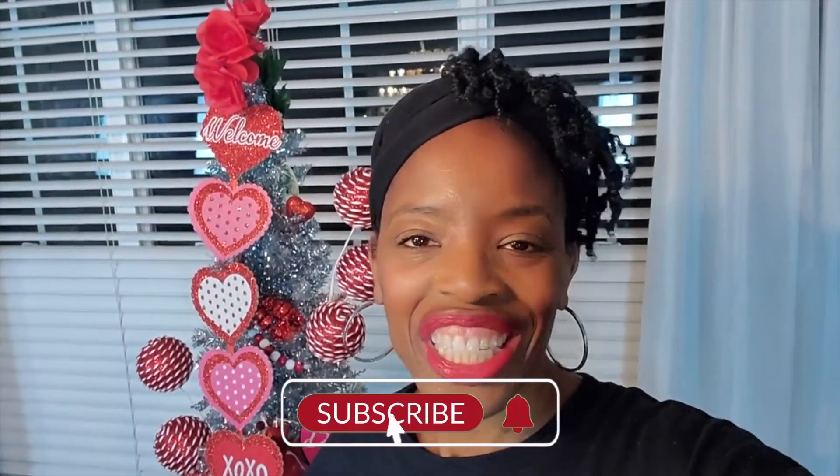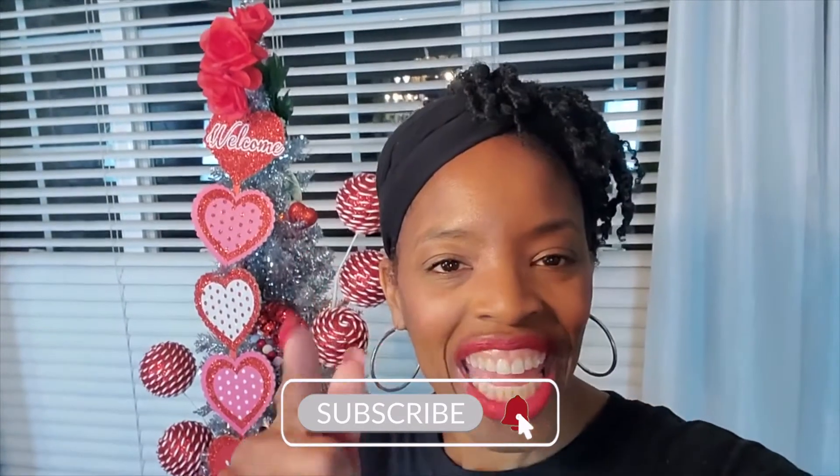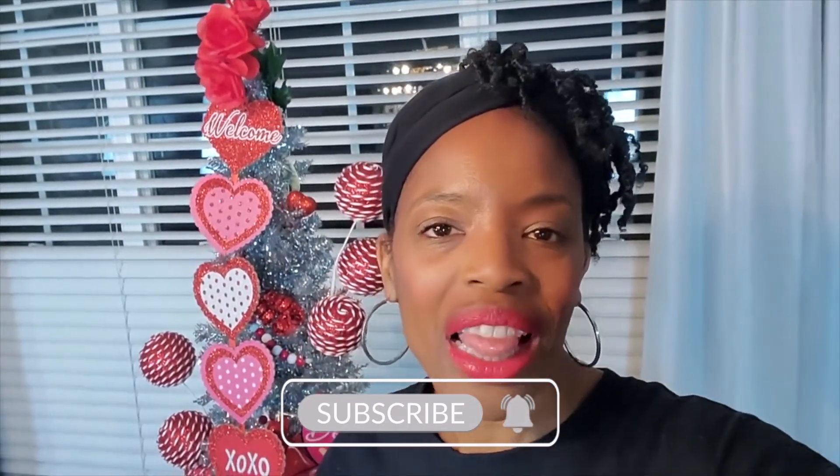Thanks for tuning in and please like, share, subscribe, and hit that notification bell so you don't miss a video. Take care.